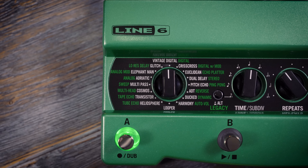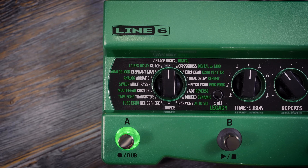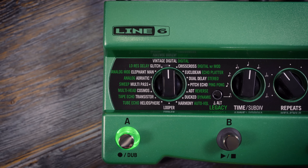For those looking for the modern updated version, DL4 Mark II has 30 different delays. As well as the 15 classic legacy versions, there are now 15 Mark II delays. These are taken from our Helix and HX families, and they are selectable when the legacy button is unlit, with their names written in white text.